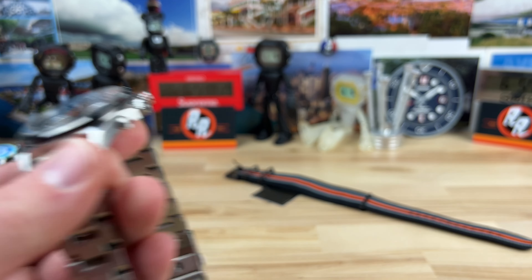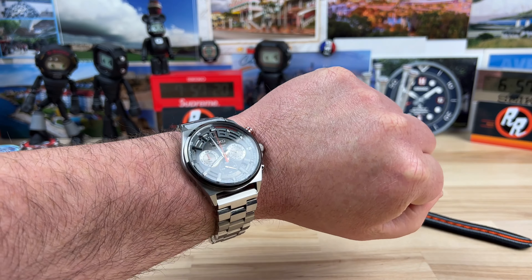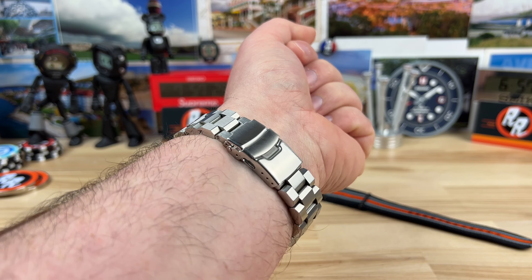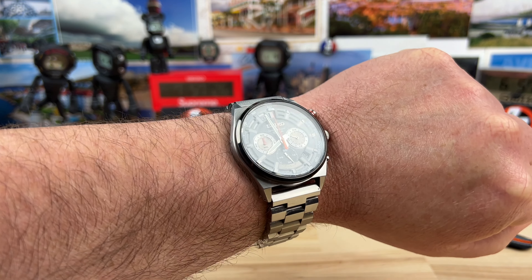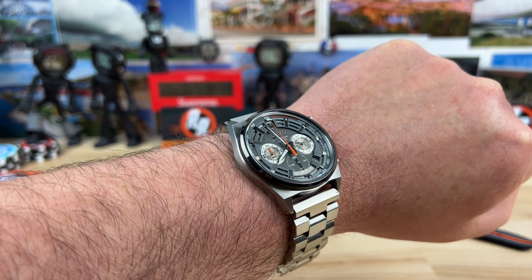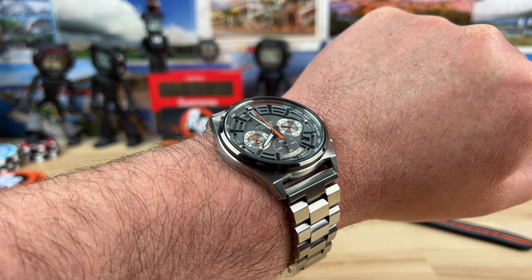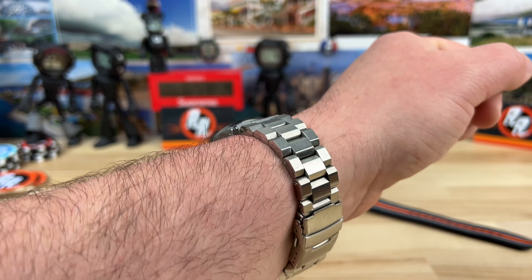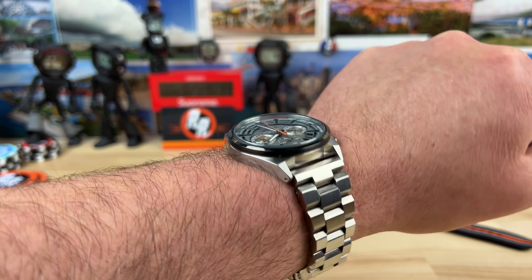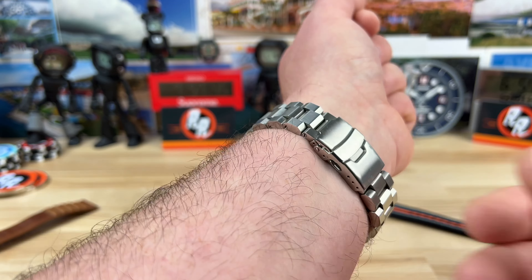Let's pop it on wrist so you can see what it looks like on my seven and a quarter inch wrist. I think I did a good choice — plus I had the bracelet laying around. I like this one on wrist with this bracelet. The factory bracelet, I guarantee, is just going to feel a little bit cheaper. I liked the more chunky, heavier weight of the Hexad, so I'm just going to wear it on this and I like it.